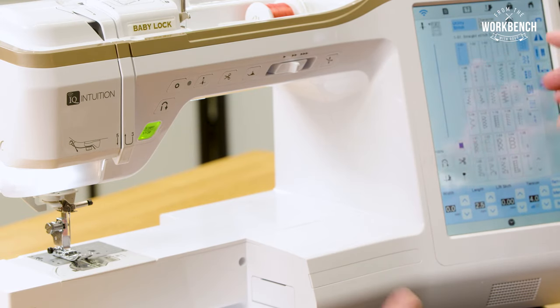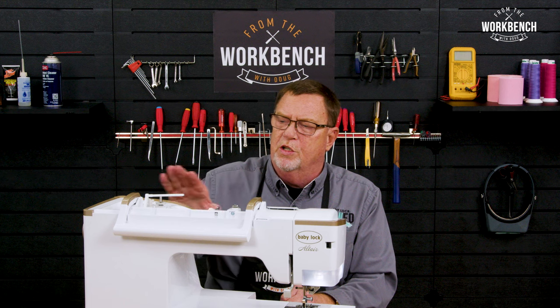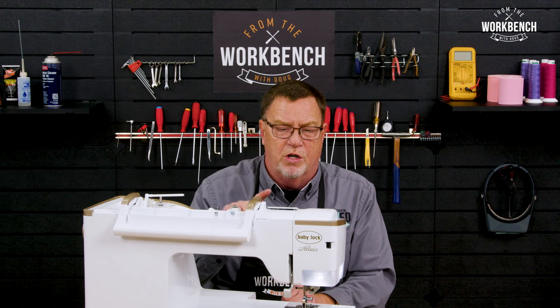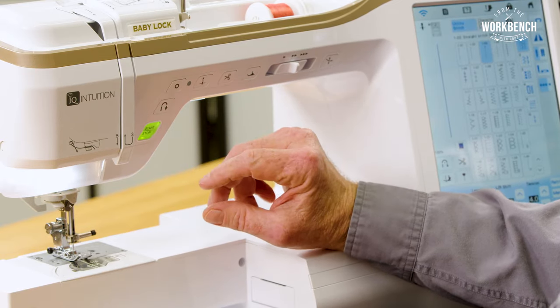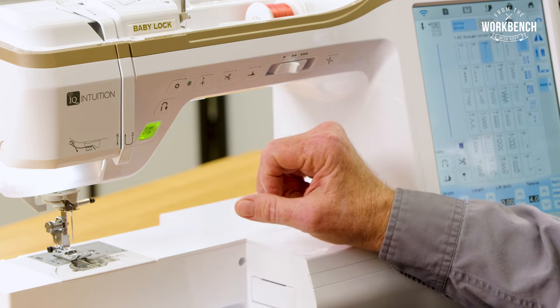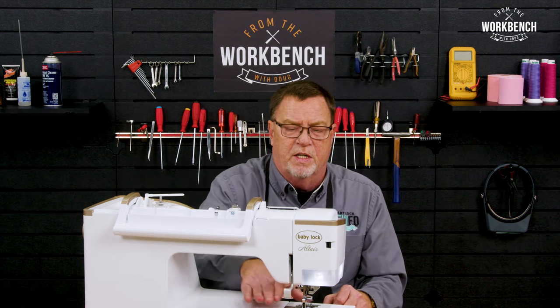When you have a stitch selected — I'm just going to select a standard straight stitch — in order to thread your machine, it's very important that you always initialize the machine and activate your needle up/down button so that your needle goes down, hear that clunk, and your needle goes up. What that does is initialize all the different position motors.